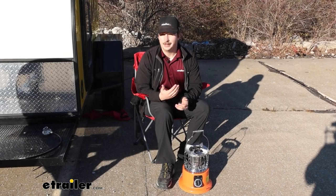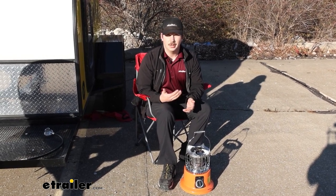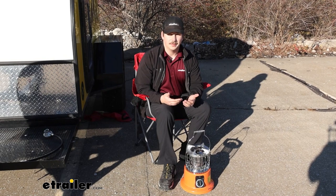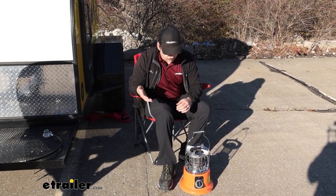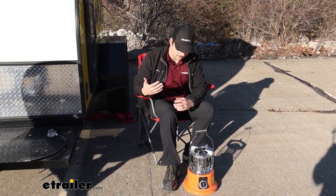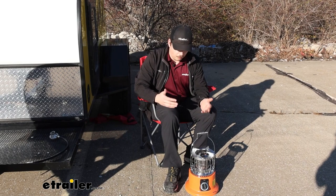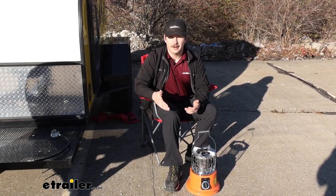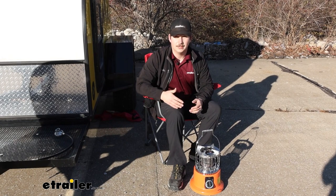Overall, I think the 2-in-1 cooktop and heater works a lot better as a heater. The cooktop worked and it'll definitely do in a pinch, but if you need something more consistent, quicker, and more reliable, I'd go for a dedicated cooktop that gets the flame closer to your cookware. This though, I still think has a place — it works really well as a heater. I was expecting it to put out a lot less heat than it actually did. Comparing it to Ignit's fire can, I actually felt like this put out more heat, which is pretty surprising because it's rated at a lower BTU rating than the fire can. If you're looking for something to help heat your space and keep you warm when you're camping, this will definitely do the trick.